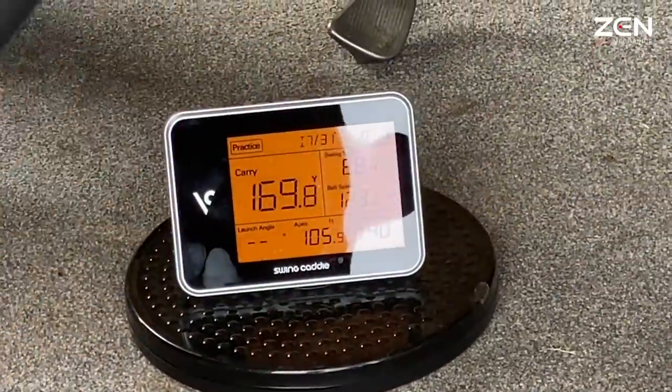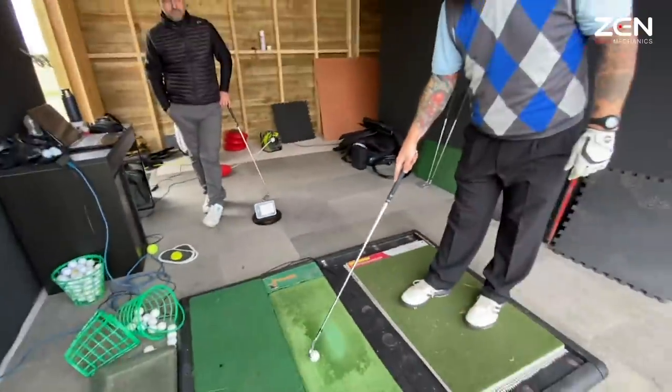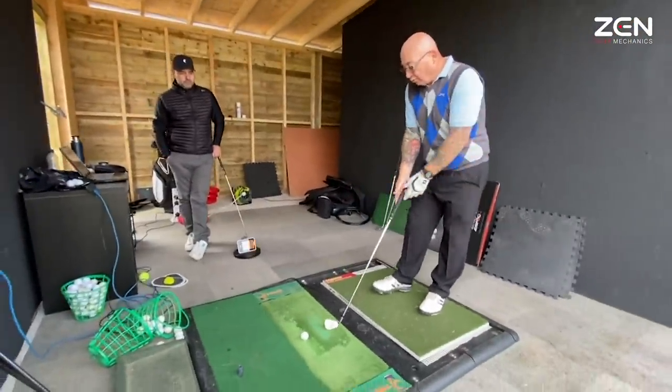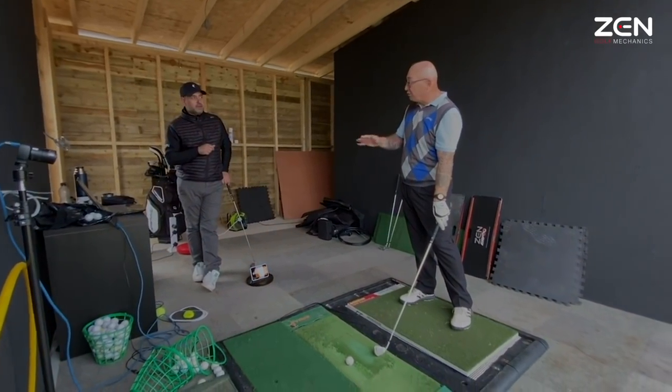It doesn't feel as if I hit it. A 20-yard increase. It's normally about 150, the average is about 150. Anything from 145 to 155 before the lesson. So I've averaged it out to about 150 for the 7-iron.